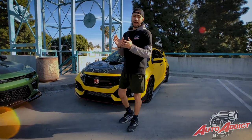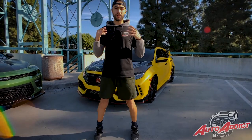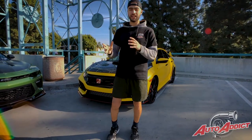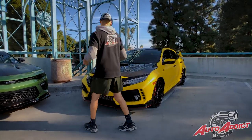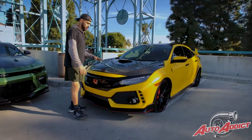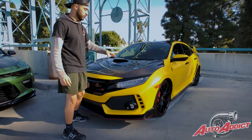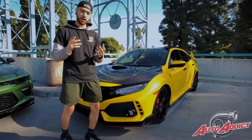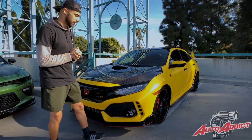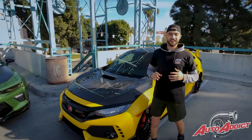Right behind me we have the 2019 Type R with the two-tone gloss black top, carbon hood, and the full Avery satin yellow wrap. We definitely love this hood — it gives the build a complete look, keeping the OEM middle scoop but also adding vents on the two sides. This hood is made by Savon Carbon, one of the best qualities when it comes to carbon products — highly recommended for all Type R owners.